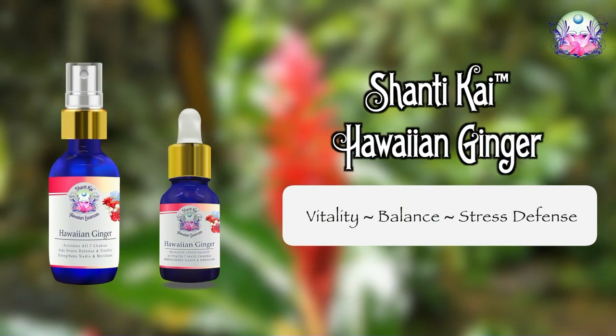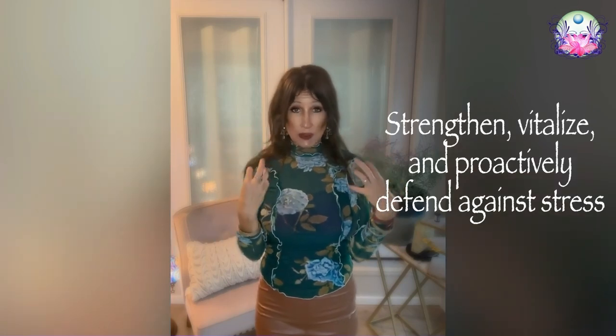Hi, this is Jamie from Shantikai with a quick tip for working with Hawaiian Ginger Master Essence. Our Hawaiian Ginger Master Essence is very strengthening — I like to think of it as proactive stress defense.